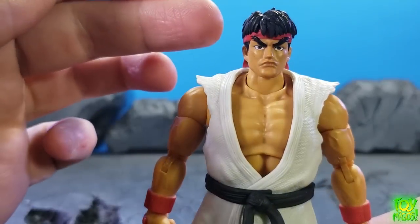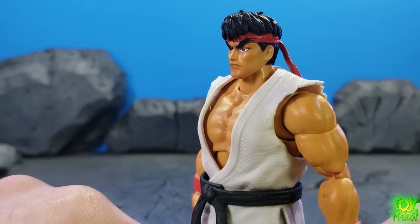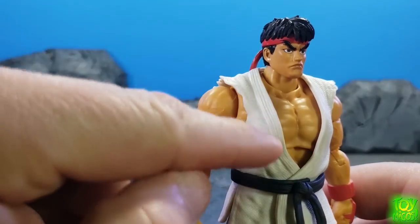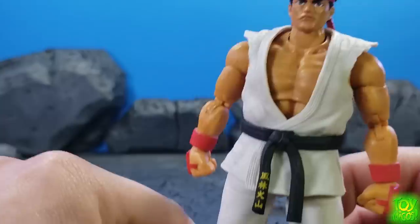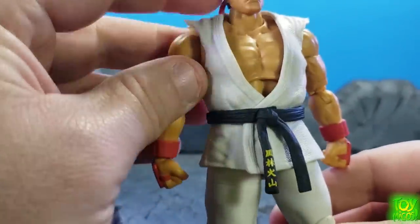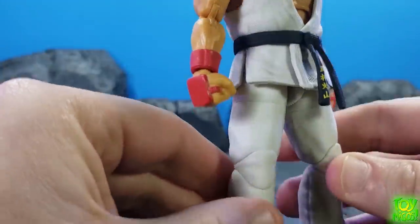I really love the head sculpt and the paint applications here on the face. You've got that sweet classic look there. As you can see, we've got some texturing along the gi here. We've got soft plastic gi, so it will hopefully not prohibit articulation.